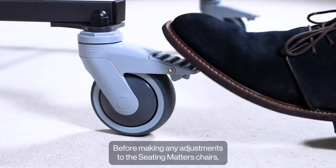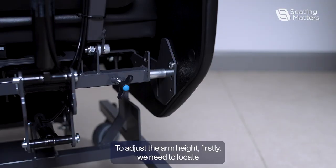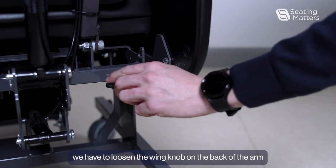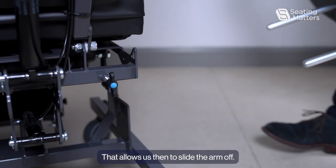Before making any adjustments to the Seating Matters chairs, lock the two brake casters at the back of the chair for safety. To adjust the arm height, we have to loosen the wing knob at the back of the arm and loosen the wing knob at the front of the arm. That allows us then to slide the arm off.